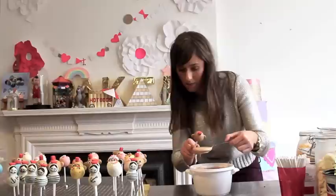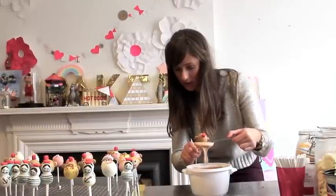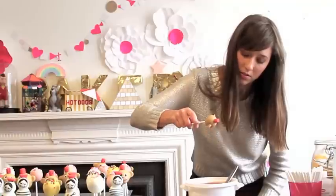Just dip, trying to make sure that it's in the centre of the head, close to the bottom of the face, and then just shake — and you should have a nice mouth for the monkey.